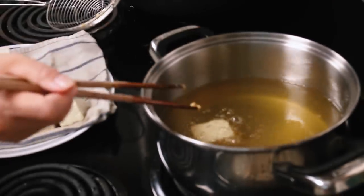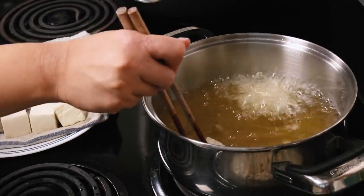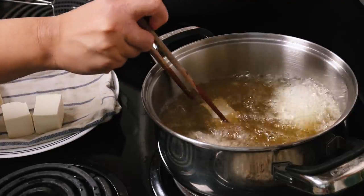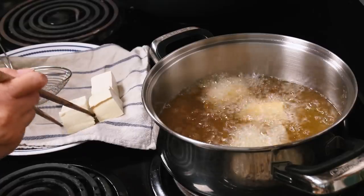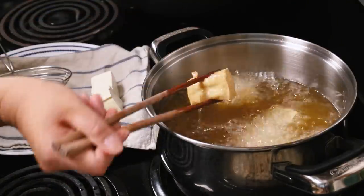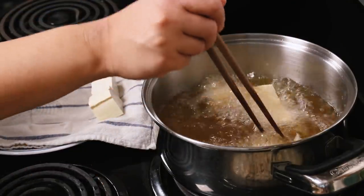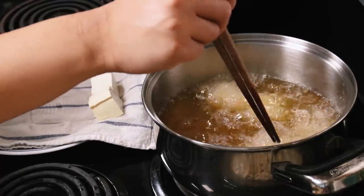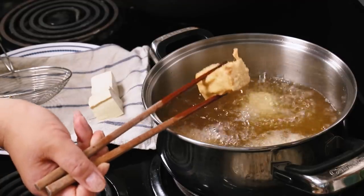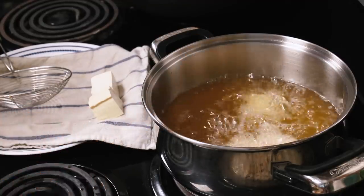Fry your tofu in batches — no more than three or four at a time, otherwise they stick together. Put one in, let it develop a little crust, then add the next. Keep frying until all sides are golden, flipping to make sure they don't stick together. Once golden, remove from the oil and let them drain on a paper towel.